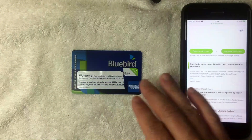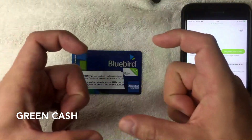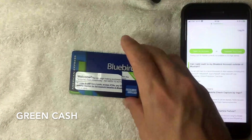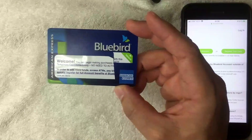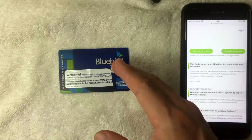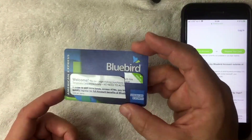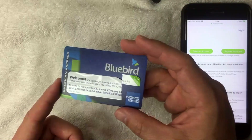Once you've found a location — ideally the closest Walmart — bring cash and your Bluebird prepaid card with you. At Walmart, go to their prepaid customer service section, bring your card and your cash, and let them know that you want to add funds to your Bluebird card.